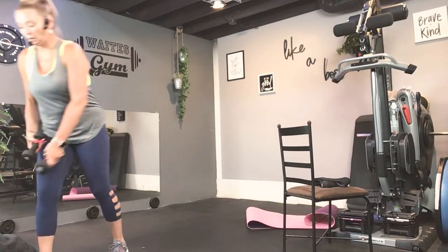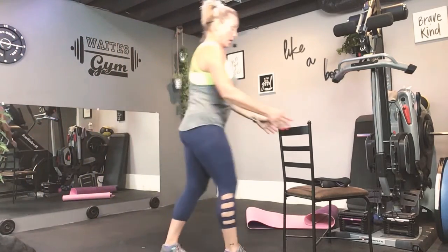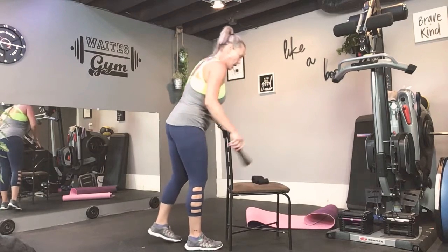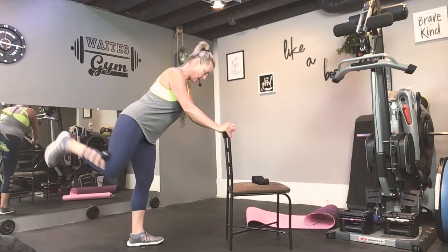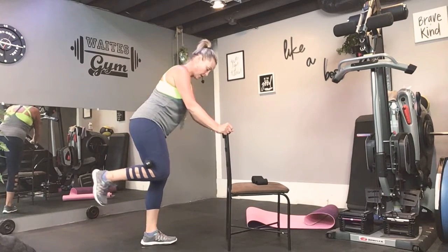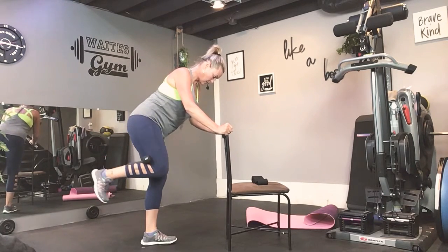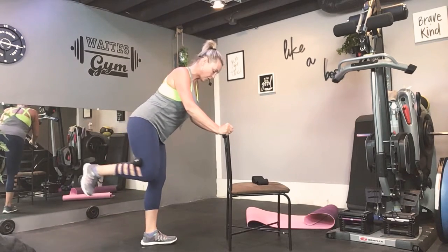Alright. We are going back — get the words out, Tracy — back to your glute lifts. Except this time we'll also be lifting side and back. Remember how to set up, not holding on for dear life. We go side, squeeze that glute up. Side, squeeze that glute up. Keep your tummy in. Focus. Every time.